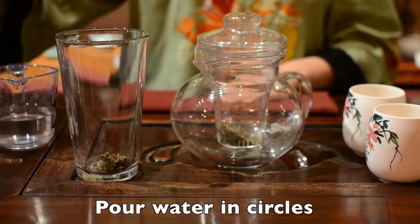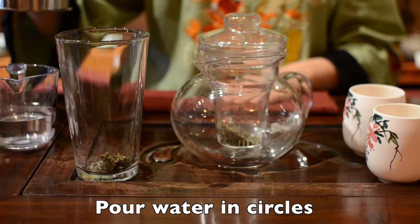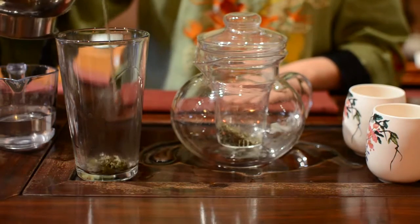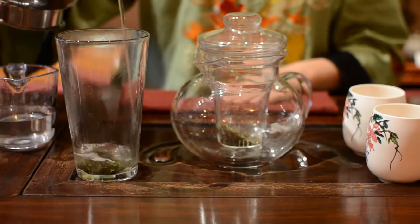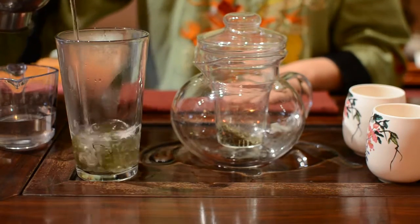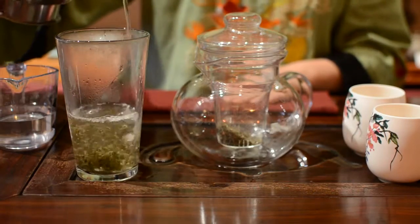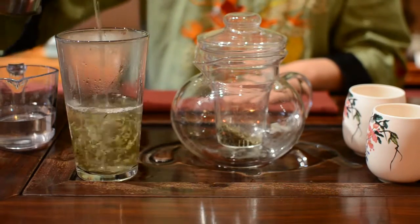Pour your water in circles so the heat is even on the tea leaves. It's special for Bi Luochun, which is made from very tender, fresh tea leaves. You need to pour very slowly with your hot water.